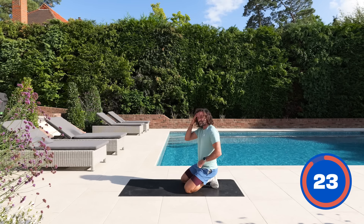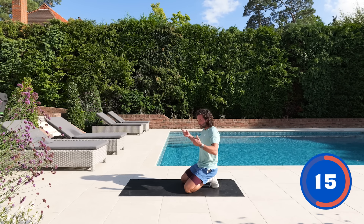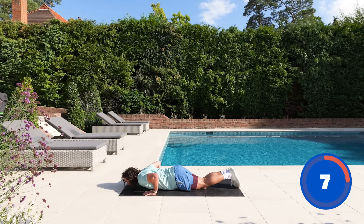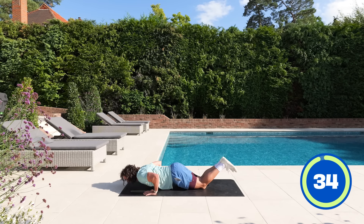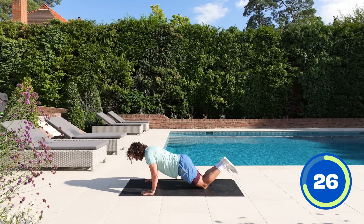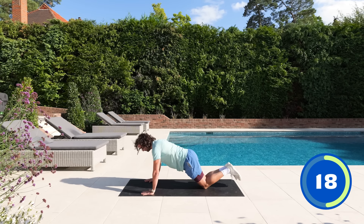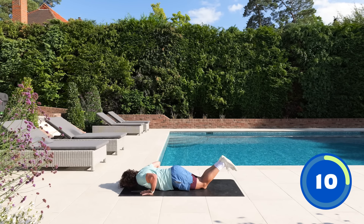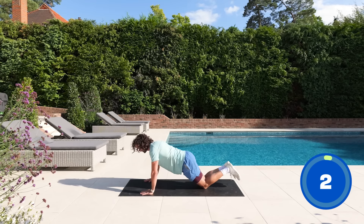Stay where you are — we're going to stay on the upper body and target the chest and triceps with some push-ups. Do them from the knees and build strength up. Hands just slightly shoulder-width apart or a little bit wider. Bend the elbows, bring the chest to the floor and push up. We're not just bending the elbows — we're bringing the weight forward, chest to floor, push up. Translate all that weight forward onto your chest. Controlled on the way down and on the way up. Big push up and rest.